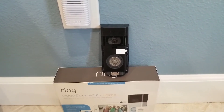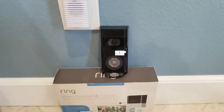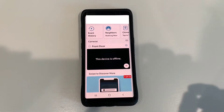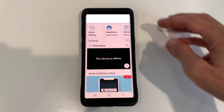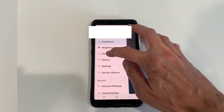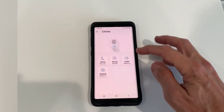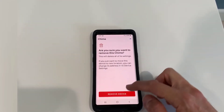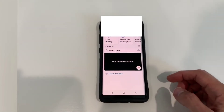The next step is to go into the Ring doorbell app and remove the devices. Now we're in the Ring doorbell app. Click on the three lines, then click on devices. I'm going to remove the chime first — click on the chime, then general settings, and we're going to remove device, and then remove device. Okay, that's done.